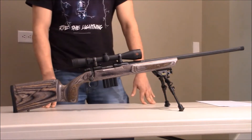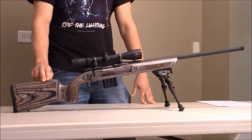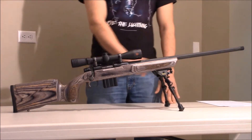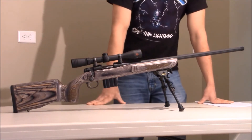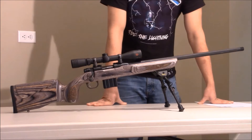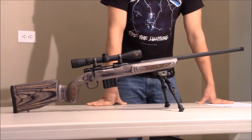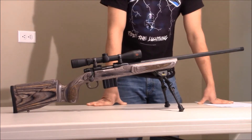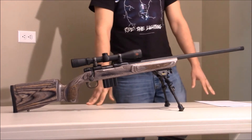Hey everybody, this is American Strong here. I'm doing a review on my Mossberg MVP rifle. This is a 5.56 model. It has a bench rest stock on it as you can see. I bought this rifle about a year ago — it was a big impulse buy. I was at a gun show looking at a lot of Mini 14s, and I thought this would be a good tactical rifle as well as a good varmint rifle for hunting groundhogs, which me and Born to Kill do a lot over the summer.